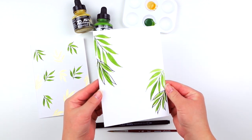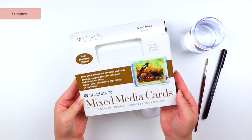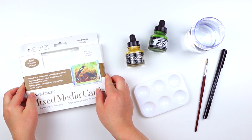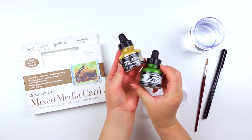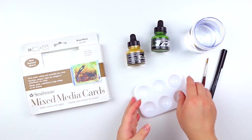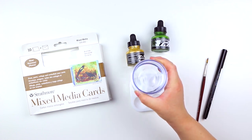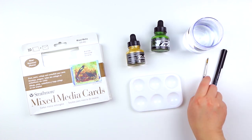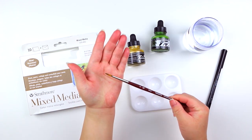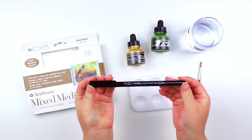So let's get started. For this lesson I will be using the following supplies: the Strathmore mixed-media cards, along with the Dollarroni acrylic inks in colors olive green and bell bronze, an empty palette which is totally optional, a cup of water, the Princeton Velvet Touch round brush size 4, and lastly the Lyra Aqua brush jewel pen.